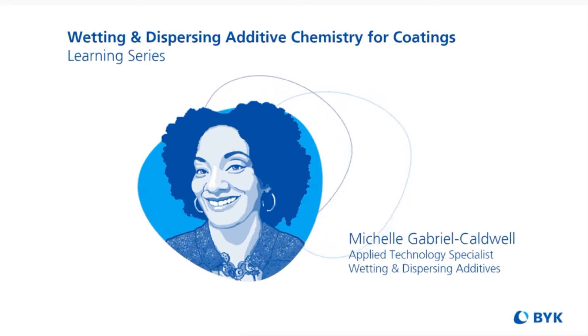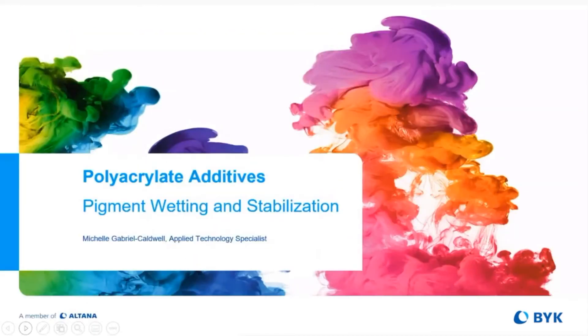Welcome to this module on polyacrylate additives. I'm your host, Michelle Gabriel Caldwell, Applied Technology Specialist for BYK.